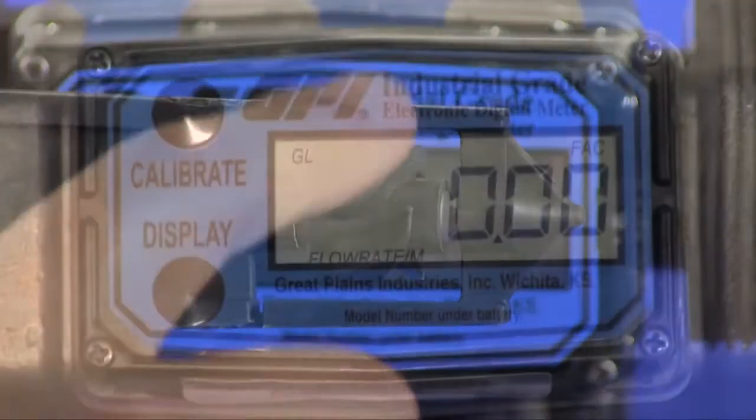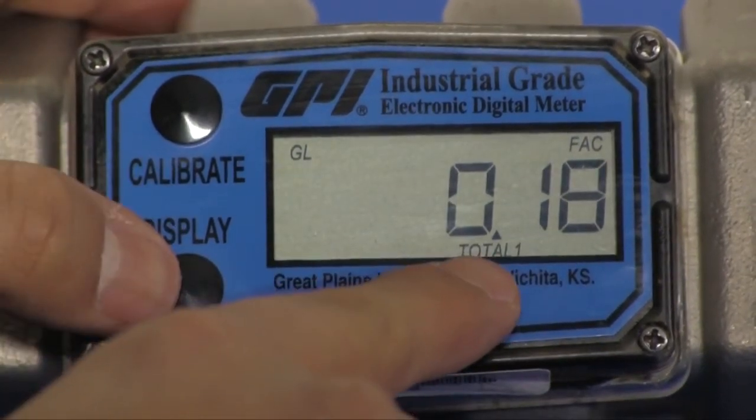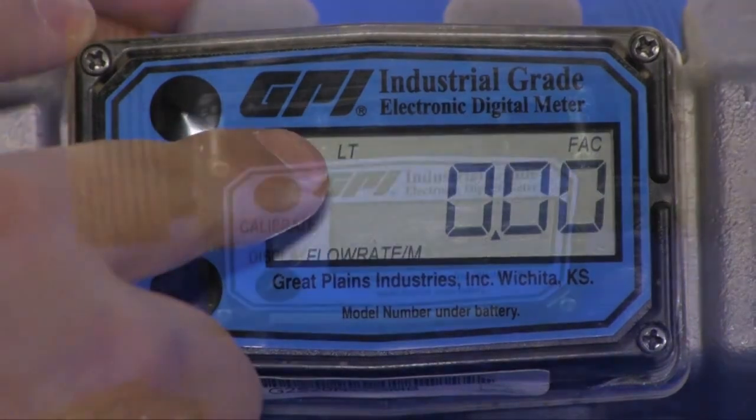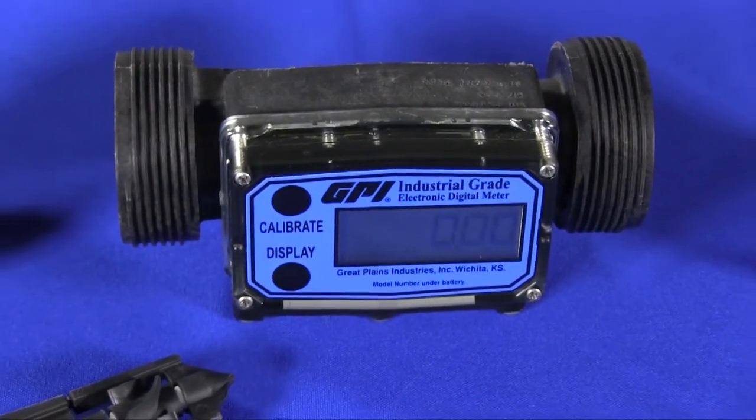The self-contained battery powered display indicates rate of flow and total flow, and features a resettable total with standard units of measure in gallons and liters. Additional measurement units such as cubic feet, cubic meters and barrels are also available.